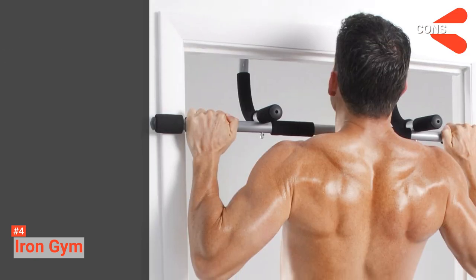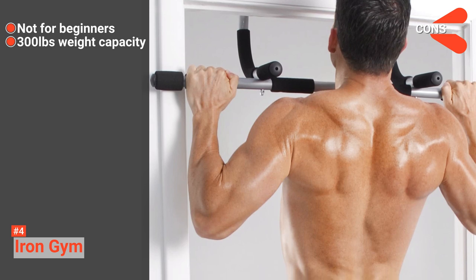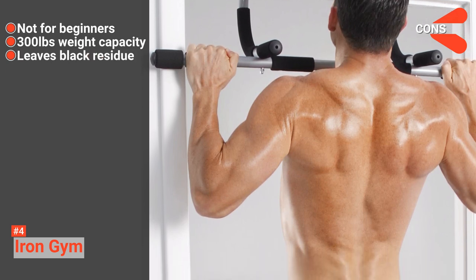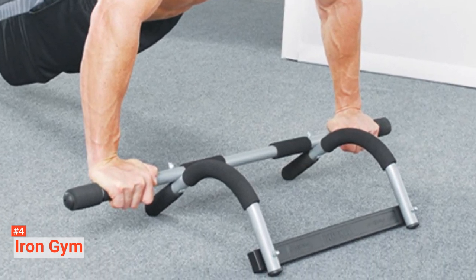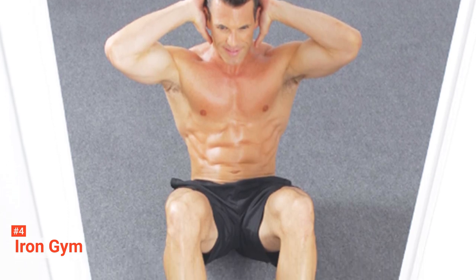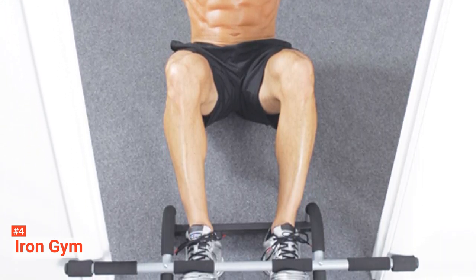However, the cons are: it may be hard for beginners, the weight capacity is 300 pounds, and it leaves behind a black residue. Nevertheless, if you are looking for an affordable pull-up bar, Iron Gym is a good choice. This budget-friendly bar is efficient and reliable — it will not let you down, even with its price.